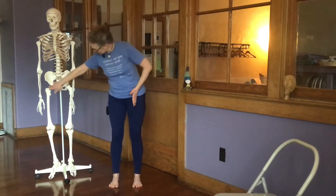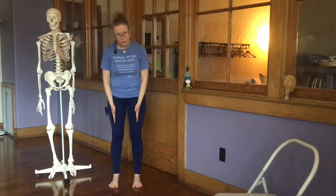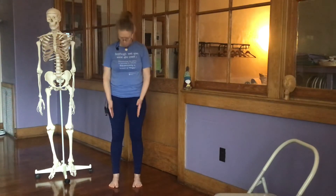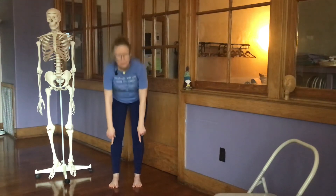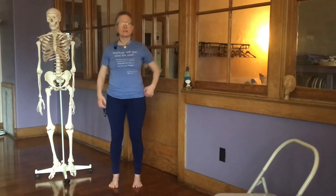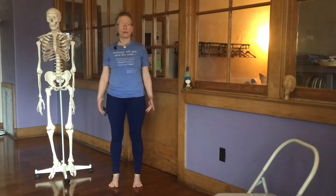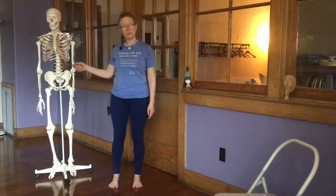You're going to stand with your feet hip-width apart — aligning the hip sockets, then the knees underneath them, and the ankles underneath the knees. Bring the feet parallel: look at the base of the second toe and align that with the center of the ankle, making those lines parallel. This gives you a very firm, solid, well-connected foundation through your legs and your hips.